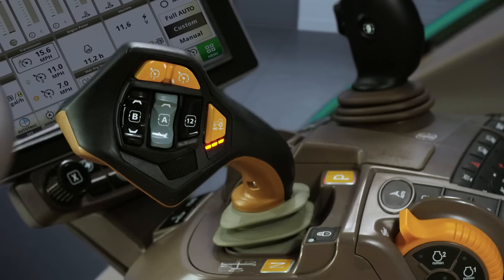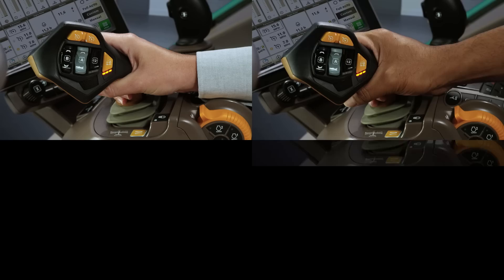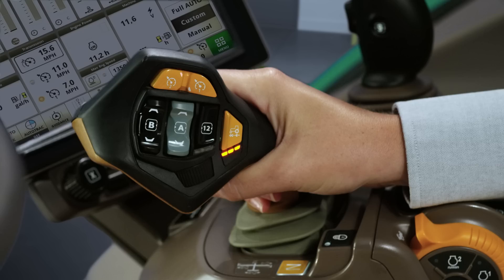It's designed to be a great fit for your hand — any size hand — right where it rests naturally, for comfortable and convenient control.